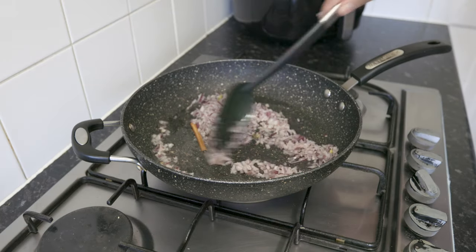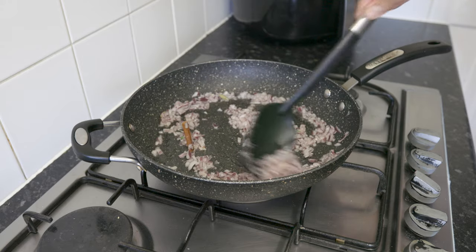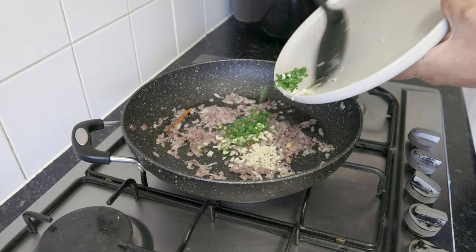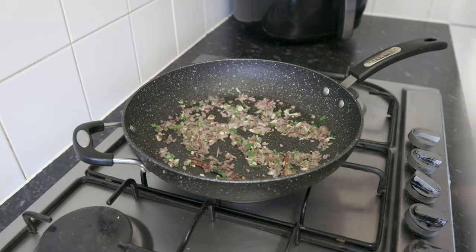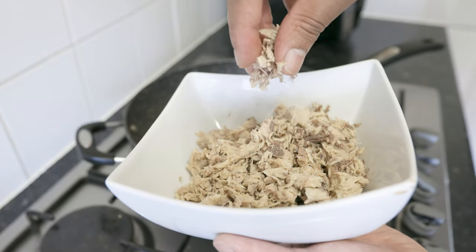Fry these until the onions soften and take on a light golden colour, then add in your chopped garlic and chillies. Once again, fry these off for about a minute or two. Next, add in your jack mackerel. Here I've taken out the bones and finely shredded the fish by hand.